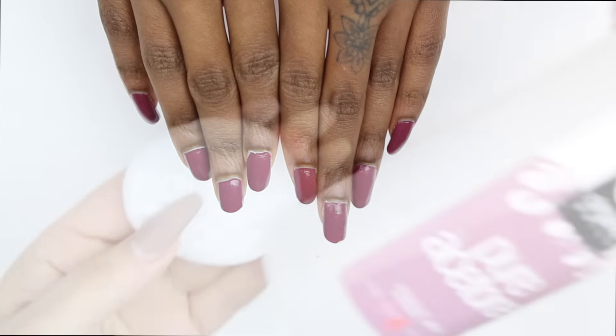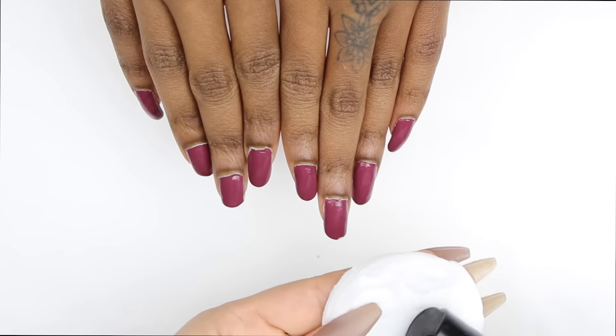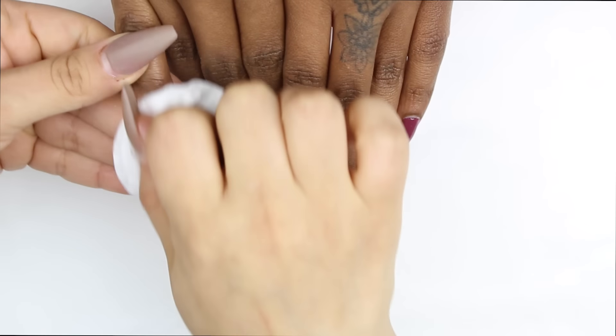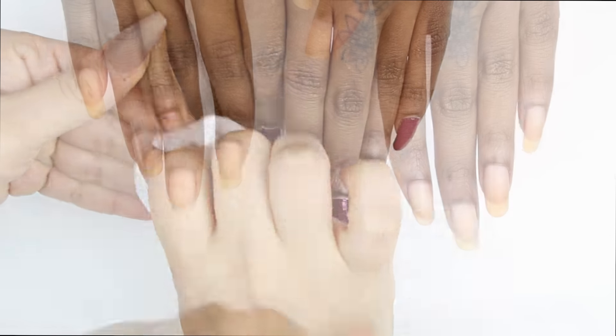Hey guys, welcome once again to my channel. Thank you for joining me. This tutorial was highly requested — it's the glass nail tutorial. This is just my version of how I do it and I'm going to show you guys from beginning to end.